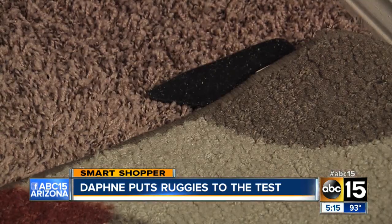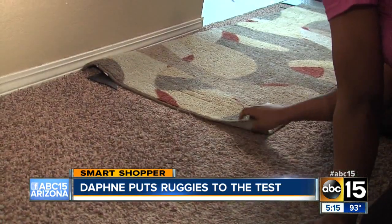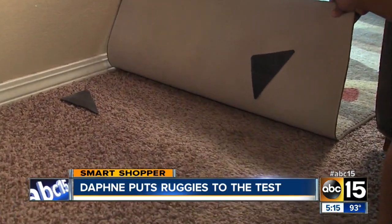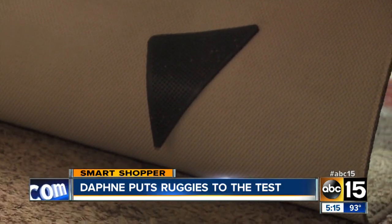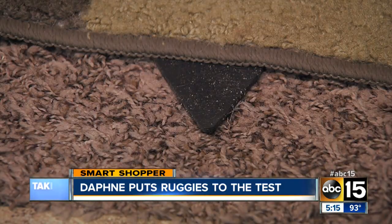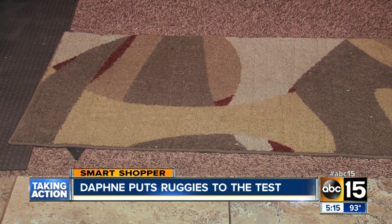But less than a day later, the rug is right back out of place. The Ruggies was still sticking — the only problem is it was sticking to the floor, not the rug. So that causes a whole new problem: instead of walking on carpet, I'm stepping on this jelly-like triangle. Not impressed. The instructions say that since all carpets vary, sometimes the Ruggies won't stick well.